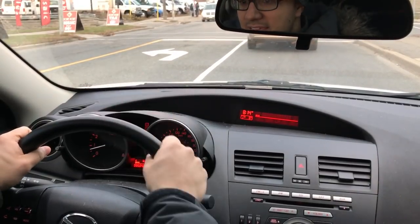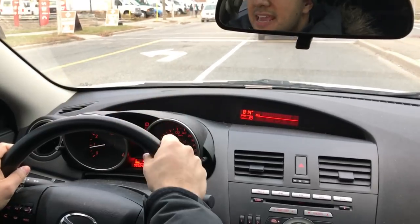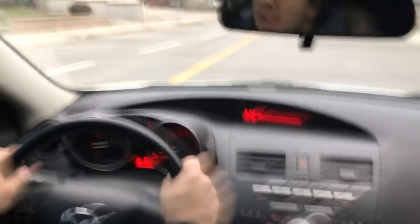Hey everybody, I'm here today with a driving lesson on making right turns. In this video, I will be going and making a few right turns and telling you some things to keep in mind when you are making right turns. Now let's get right to it.